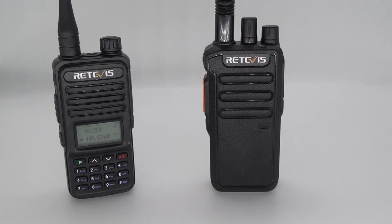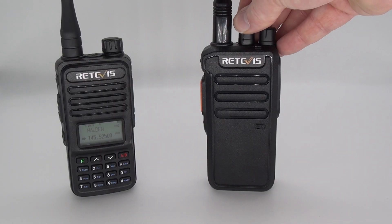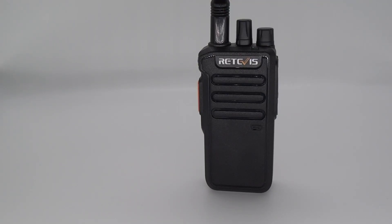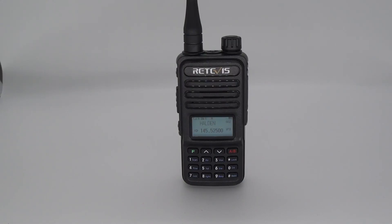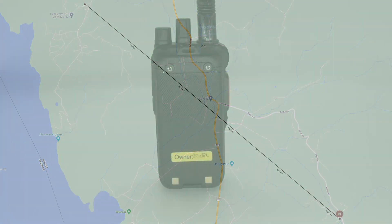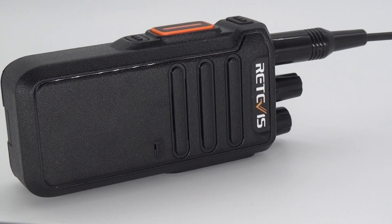My first test was to see if I was able to send simplex on 145.525 with the radio — and the first test was successful. The next test was to see if I could open my local repeater and get a transmission through. And guess what? That works as well.